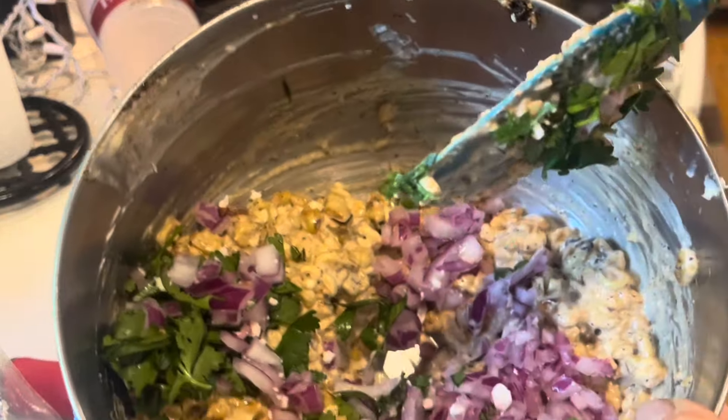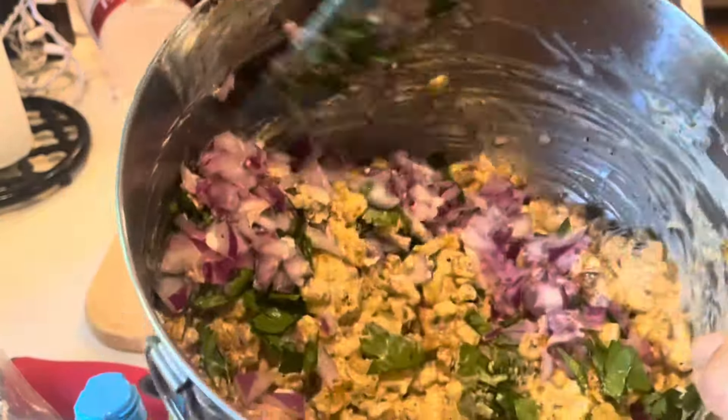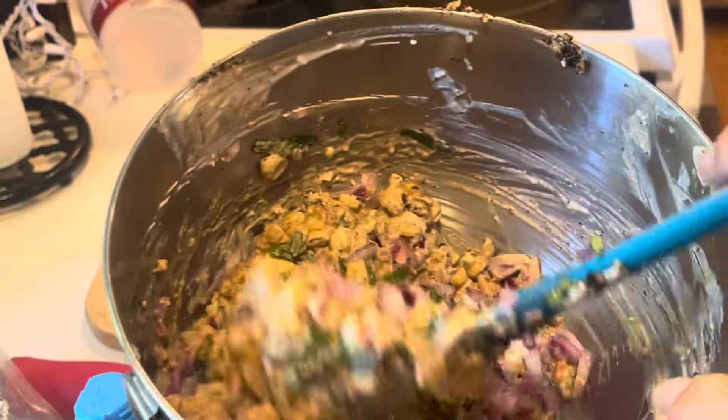And that's pretty much ready. That's all there is to it — really easy but delicious.